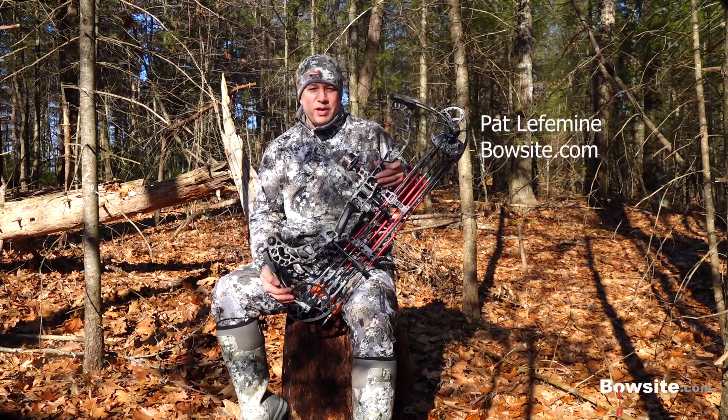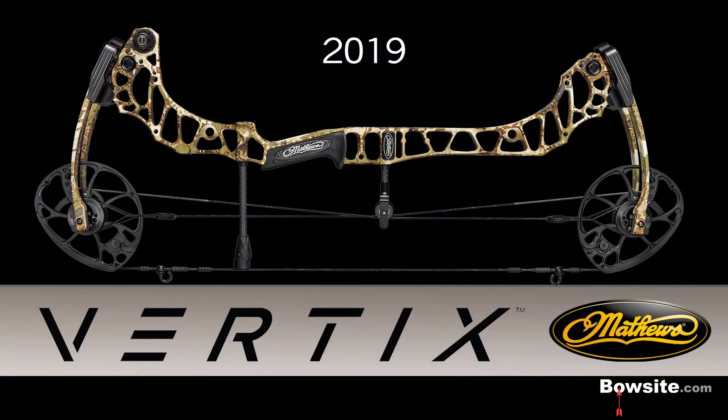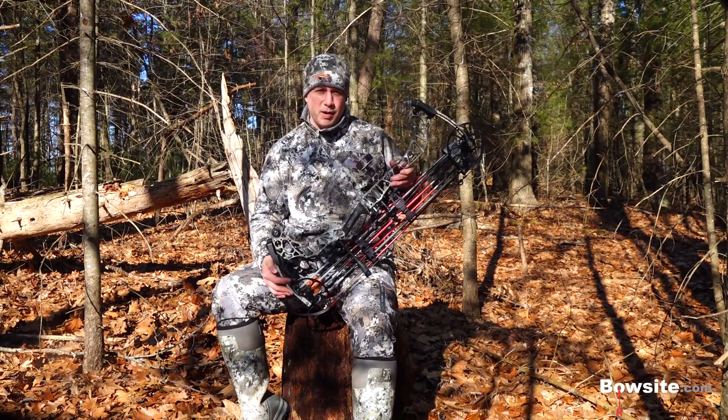Hi, I'm Pat LaFemin from BowSite.com and I'm here to review the new 2019 Matthews Vertix. If you guys are familiar with our previous reviews, you know how this is going to go. I approach all of them the same way, from the standpoint of a hardcore bow hunter.